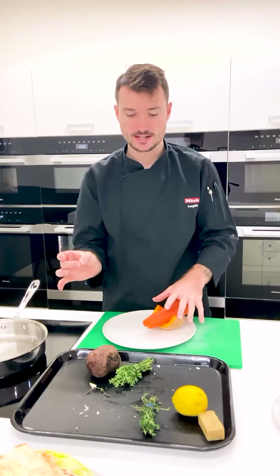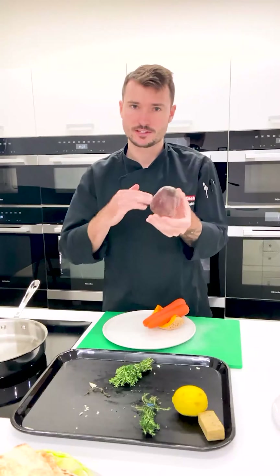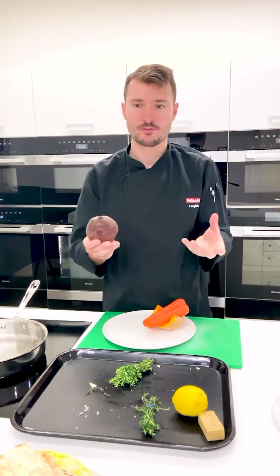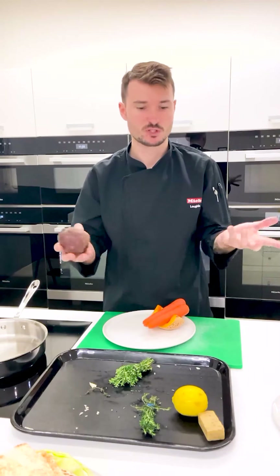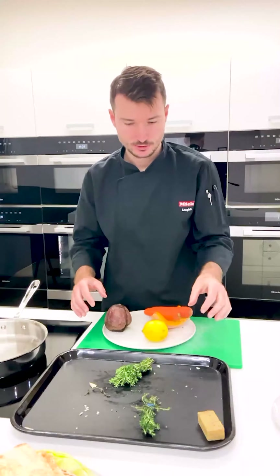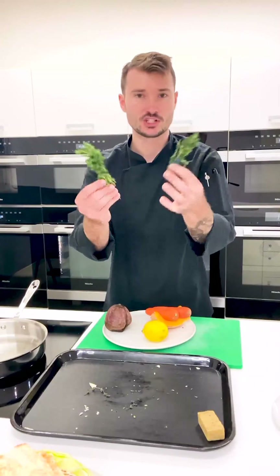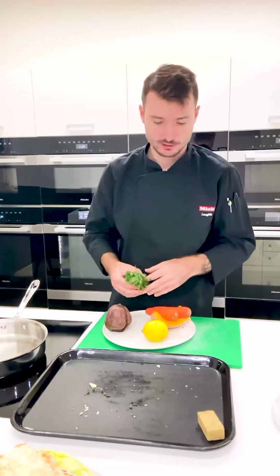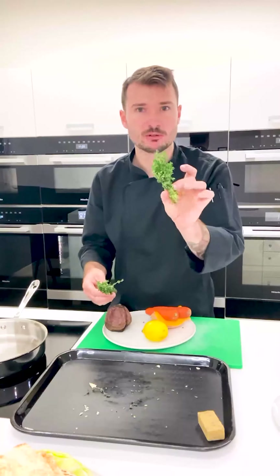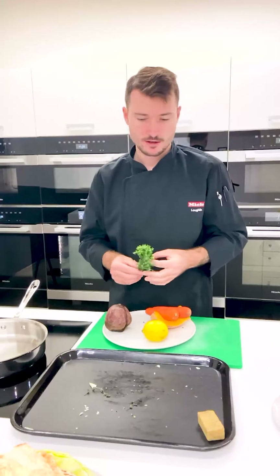I actually don't have any crackers at the moment, so I'm going to cut this beetroot on the mandolin nice and thin. I'll dehydrate this in our warming drawer and have beetroot crackers. A bit of lemon zest can go on the dip — no worries at all. I've got another piece of thyme, which just shows how organised my crisper was. This should still keep for another few days, so if I make a bolognese or something throughout the week I can use that up.